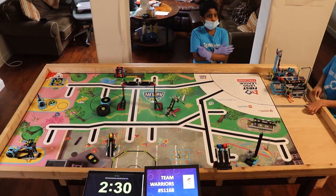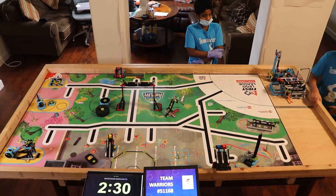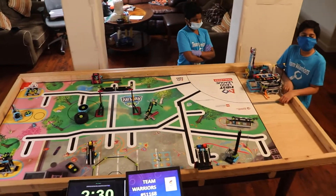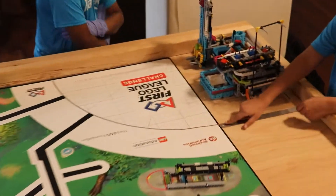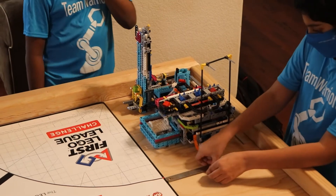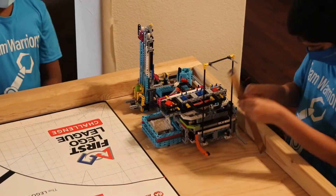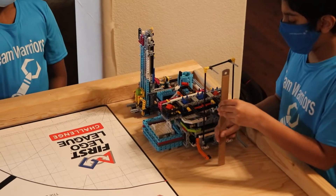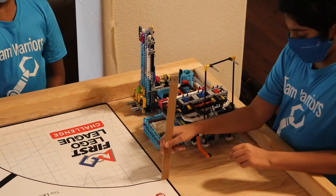We are Team Warriors 51168. This is our small inspection area. As you can see, it fits from the red line to the edge of the table. It also goes all the way from the edge of the table up, so none of the attachments are higher.